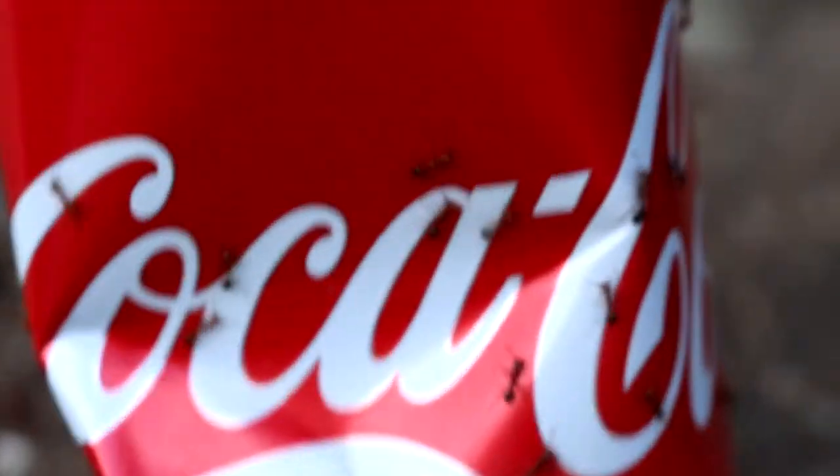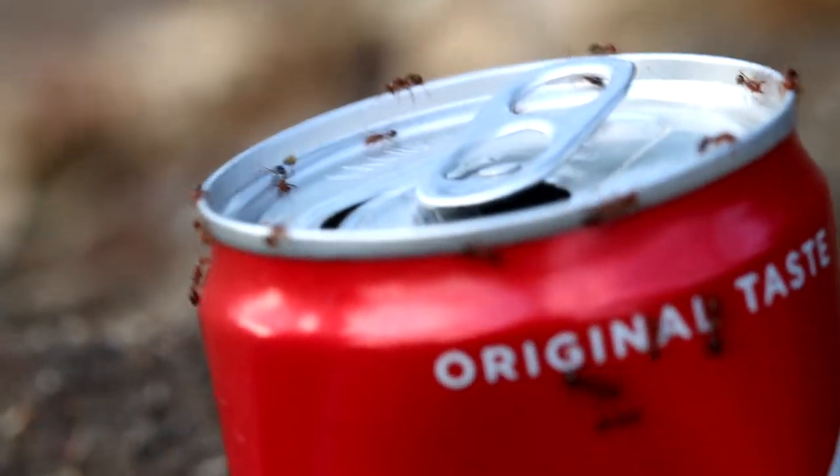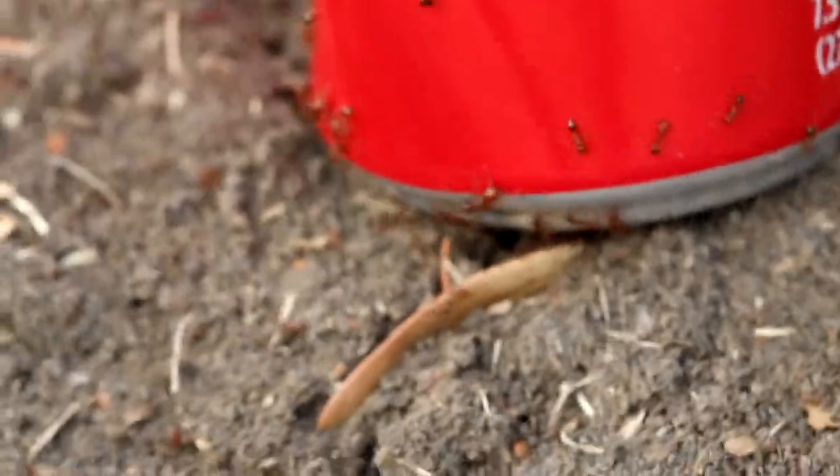They're crawling up. They're looking for the sugar. Coca-Cola is full of sugar. A couple ants have made it to the top. They've made it to the top — investigation. This is like a dream come true for an ant hill. We're actually feeding the ants, or some of them. Hopefully they'll take some of this sweetness back to their queen, the queen ant.